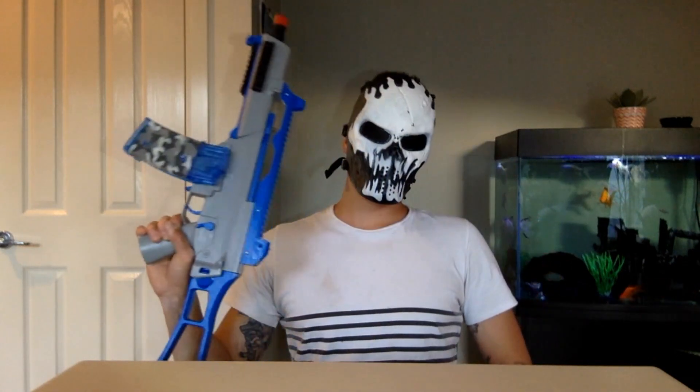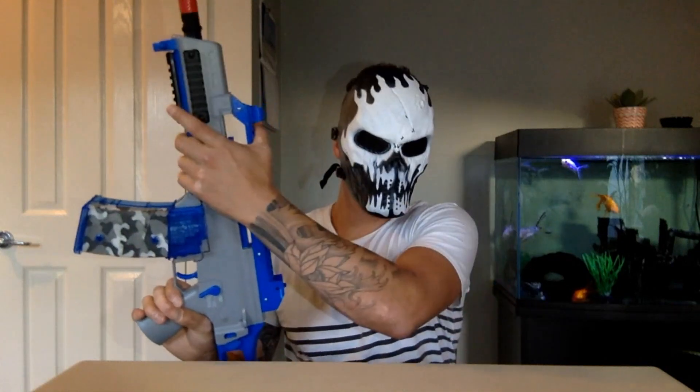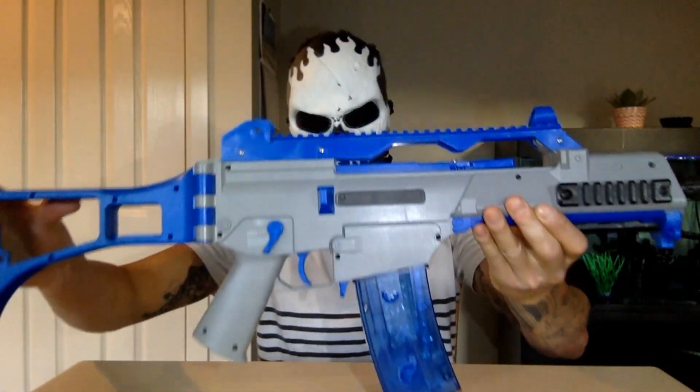G'day everyone, Joe Blaster channel here. Today we're going to be talking about the G36C — or the G306, whatever you want to call it — so let's get to it. But before we get to it, let's just stare at this beauty.